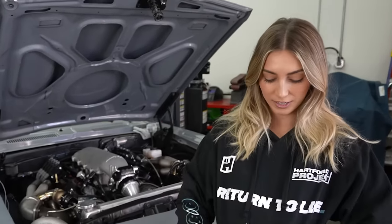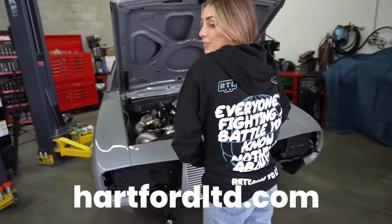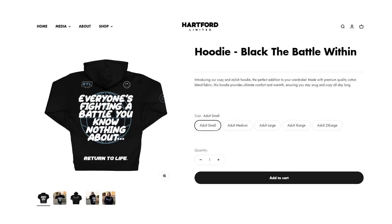Speaking of return to life, you guys can get your fresh apparel at HartfordLTD.com — return to life. Everyone's fighting a battle that you know nothing about. We're already almost sold out, so make sure you guys go cop some now.